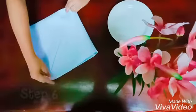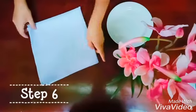Turn the napkin over, keeping the open ends pointing away from you.